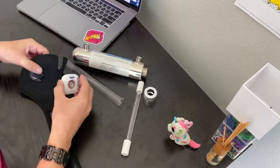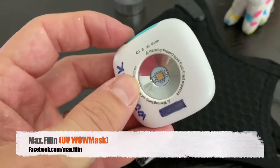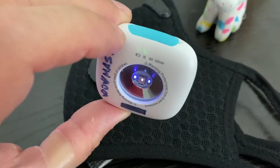I took an ordinary mask and a portable UV lamp sanitizer. It's actually a very simple device. I press the button and it turns on the UV lamp, starting to kill the bacteria and viruses around.